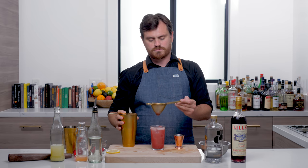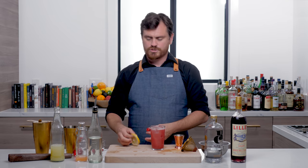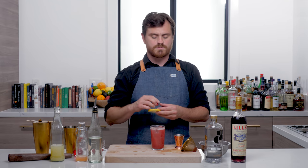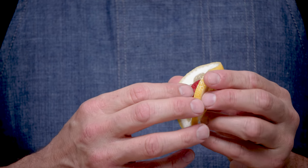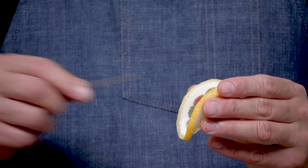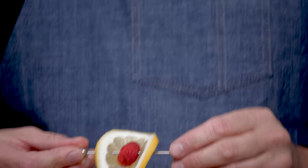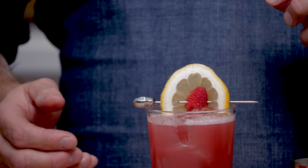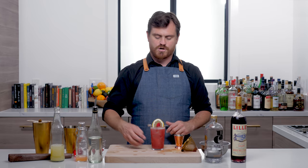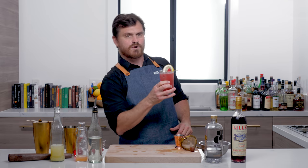Doesn't that look refreshing? Because we like creative garnishes, we're going to do what's called a raspberry flag. We're going to take a lemon wedge, sandwich our raspberry in there, and then use a cocktail pick and go through it like so, and then just place that on the glass. Voilà — that's a very nice garnish.